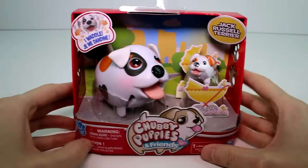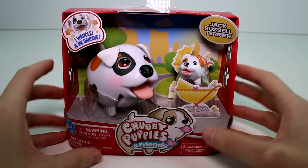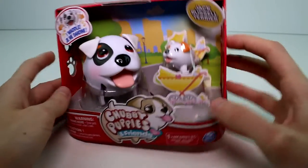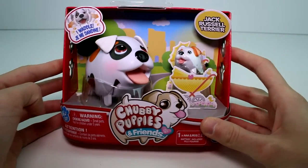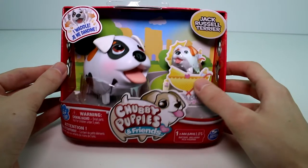Hey guys, we are back with another Chubby Puppies and Friends. This is the Jack Russell Terrier, and this one is so cute — as usual, all of them are so cute. Look at the little background; it's like a little park in the city. It's really cool, and it looks like the mama's taking her puppy for a stroll in her stroller.